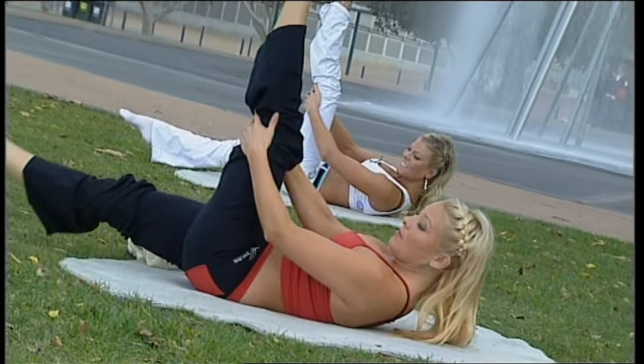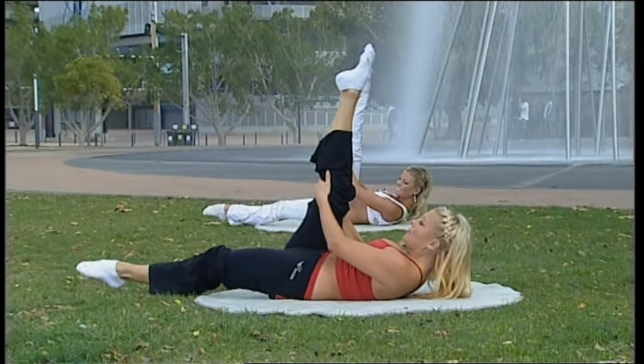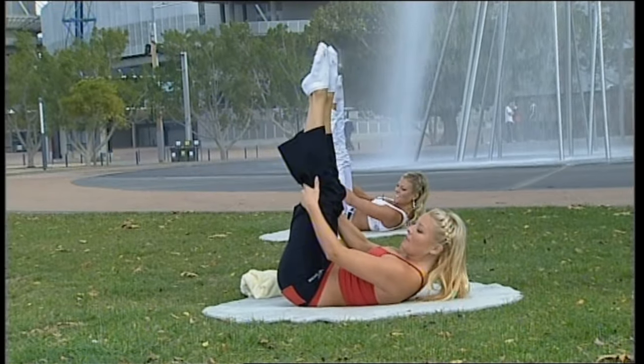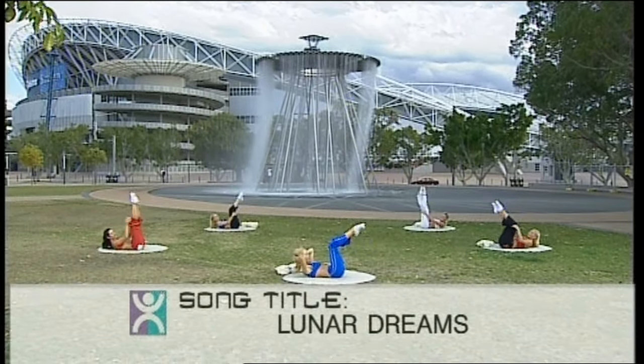Breathing out — it's also a fun journey. Keep that tailbone anchored; the pelvis is still in neutral. And now hands behind your head, everybody stretch those legs out.